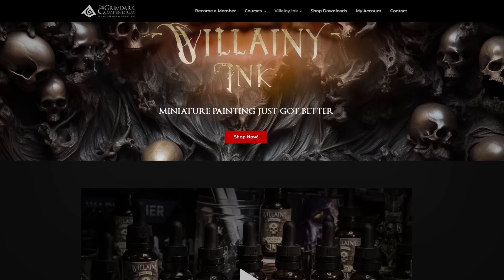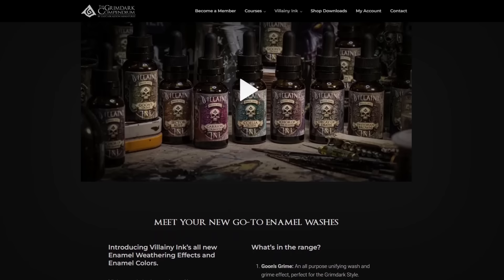Alrighty guys, that is going to be it for this video. I hope you enjoyed this one. Make sure to check out the Grimdark Compendium, head over to the Villany Ink page and pick those up — we'll be shipping those out soon. Hope you enjoyed this one, and we'll catch you in the next.